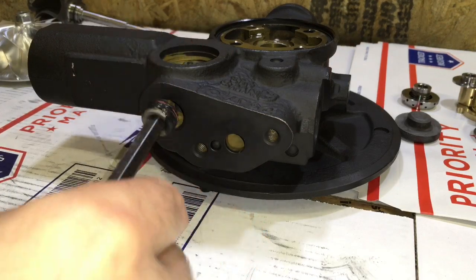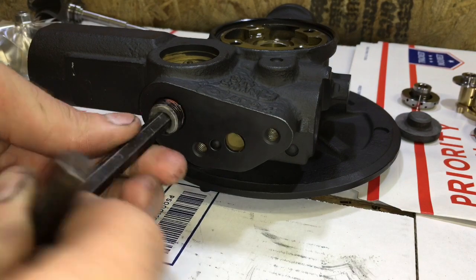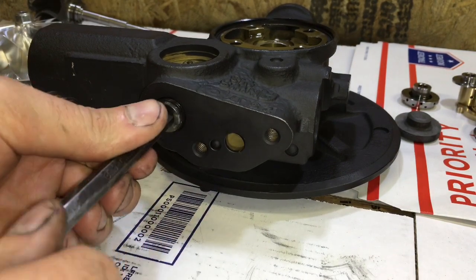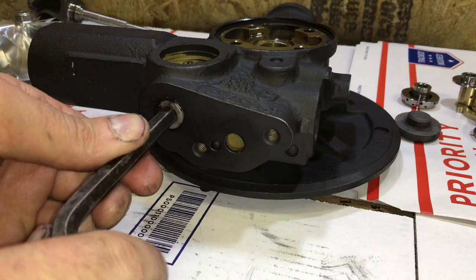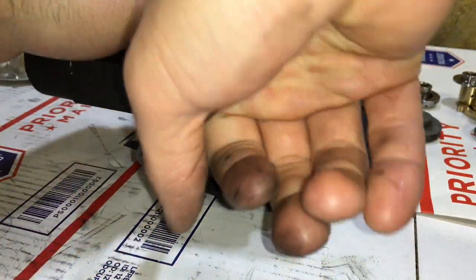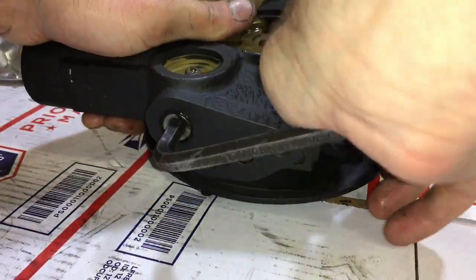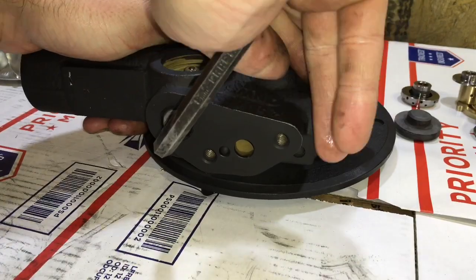First, make sure you clean the bearing housing really well. It's a really good idea to at least soda blast it, because there's a lot of carbon that builds up on the actuator arm for the VGT system, and it's a good idea to get that off. After you've done that, be sure to flush it really well with a pressure washer. There are a lot of oil feed journals in this housing, so make sure you get them all.